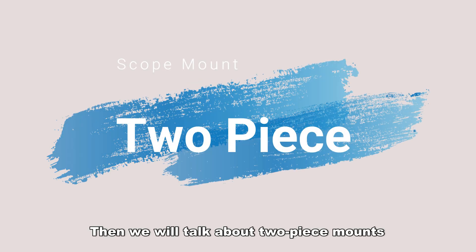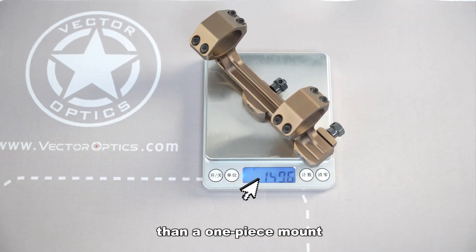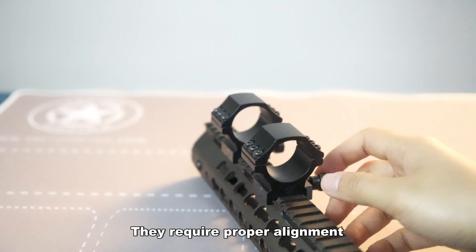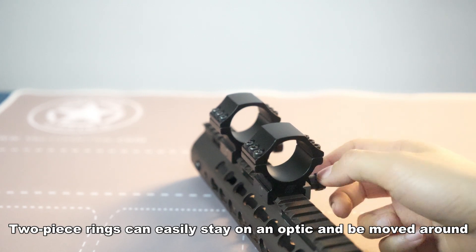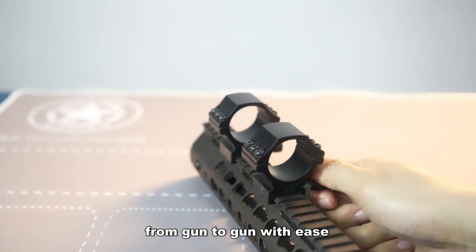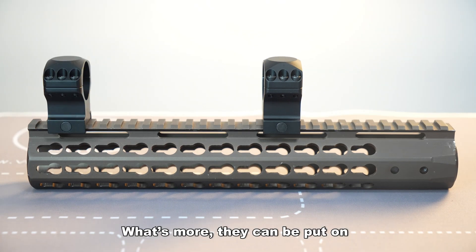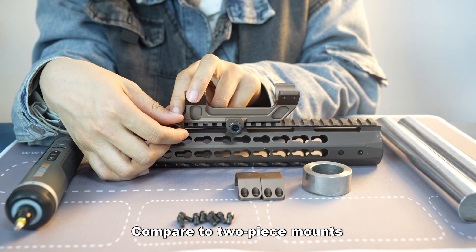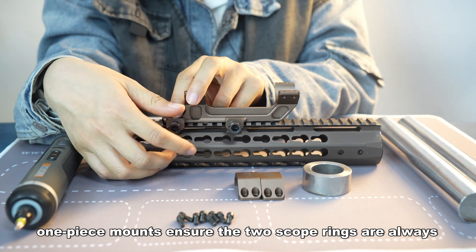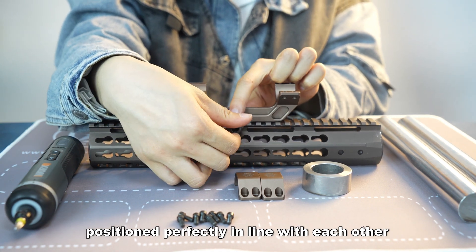Now let's talk about two-piece mounts. Two-piece rings are durable and lighter than the one-piece mount, but they require proper alignment. Two-piece rings can easily stay on the optic and be moved from gun to gun with ease if you choose to do so. They can also be placed at any position you want on the rail. Compared to two-piece mounts, a one-piece mount ensures the two scope rings are always positioned perfectly in line with each other.